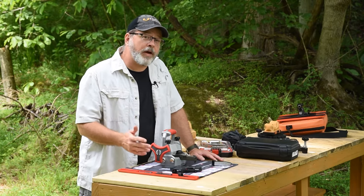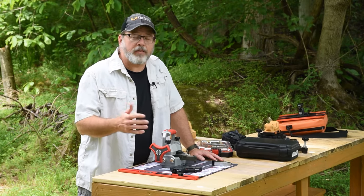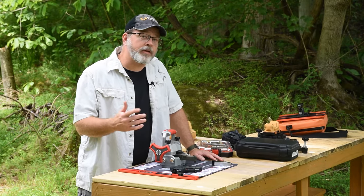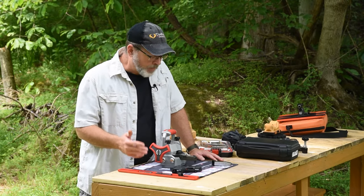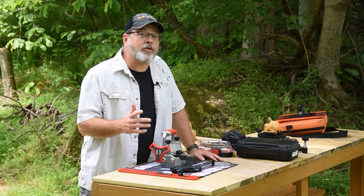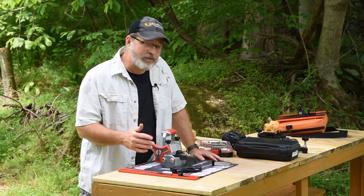A lot of the firearms that you're buying at the stores now will say somewhere that the rear sight or the front sight is drift adjustable. Well, what does that exactly mean? Number one, it's going to mean you need some tools in order to actually make those adjustments, and that's what we're going to do here.